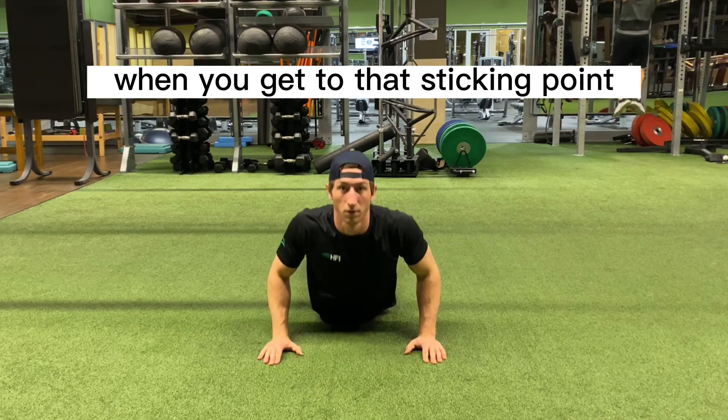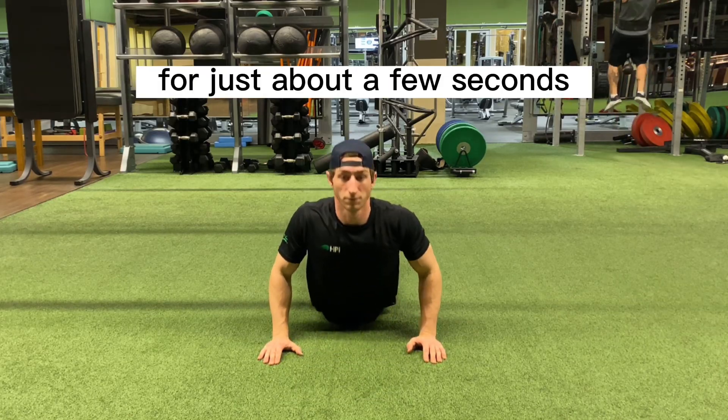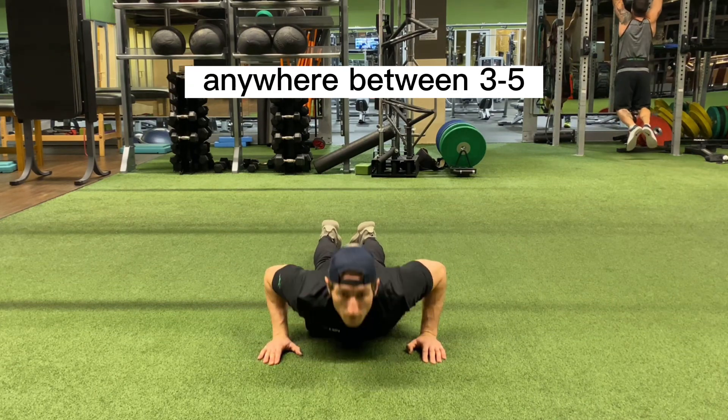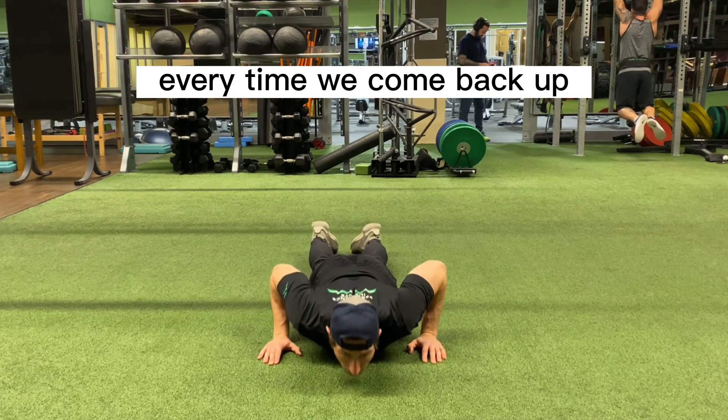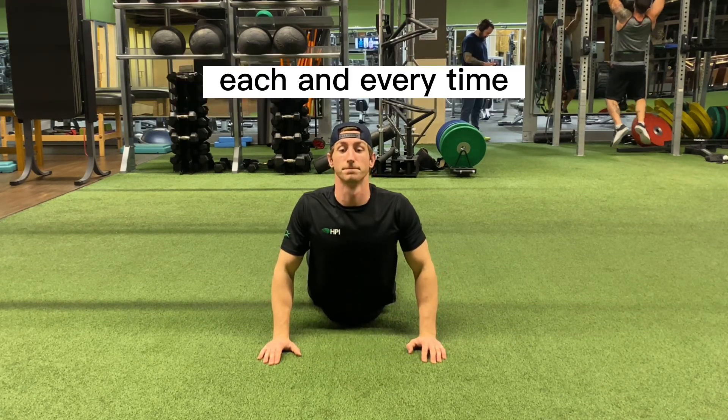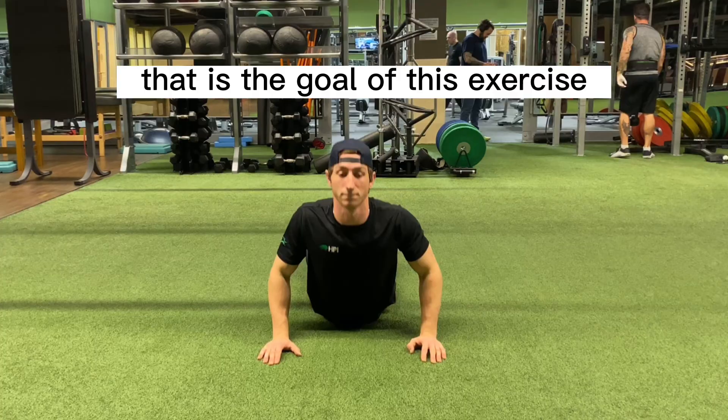We're going to get to that sticking point, and we want to hold that point for just about a few seconds — anywhere between 3, 5, or 10 seconds. As we go down and come back up, we want to be pressing up a little bit higher each and every time. That is the goal of this exercise.